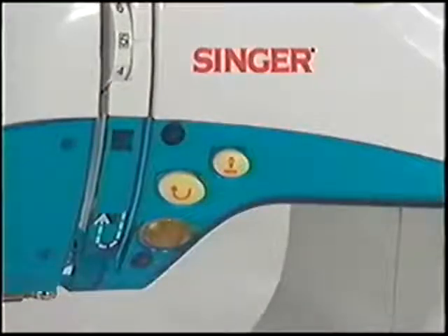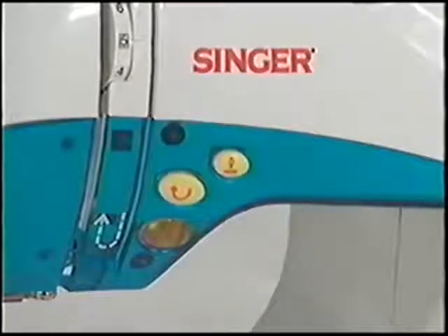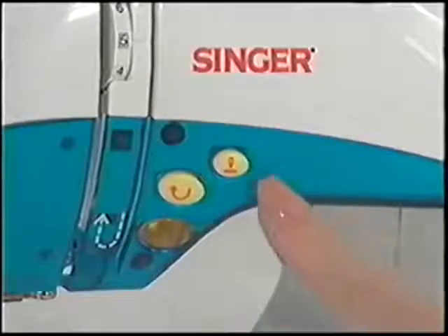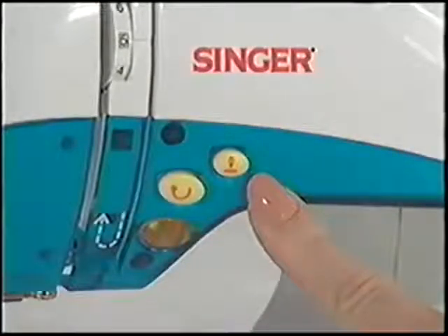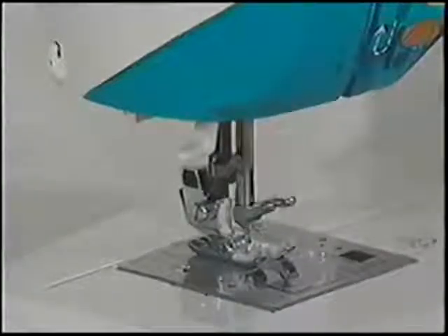The start-stop button starts and stops the machine. The push button reverse is conveniently located at the front of the machine — press the button to sew in reverse. The needle up/needle down button provides the ability to stop the machine with the needle in the up position or the down position.